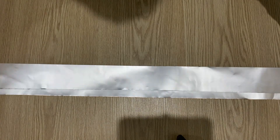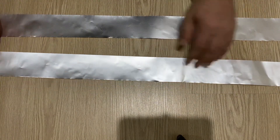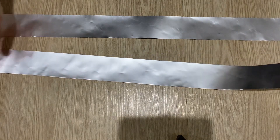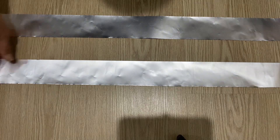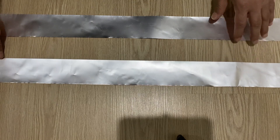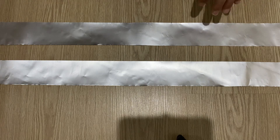As you see, I just cut out two pieces of aluminum foil. They are one meter long and six centimeters wide — two same-size pieces of aluminum foil.